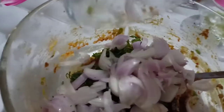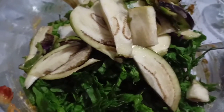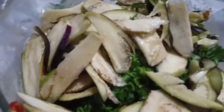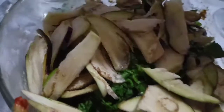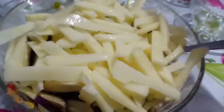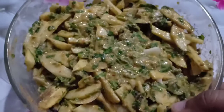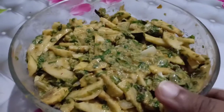We add the baingan into the batter, and then we add the aloo. We mix the aloo in well and the aloo is ready.